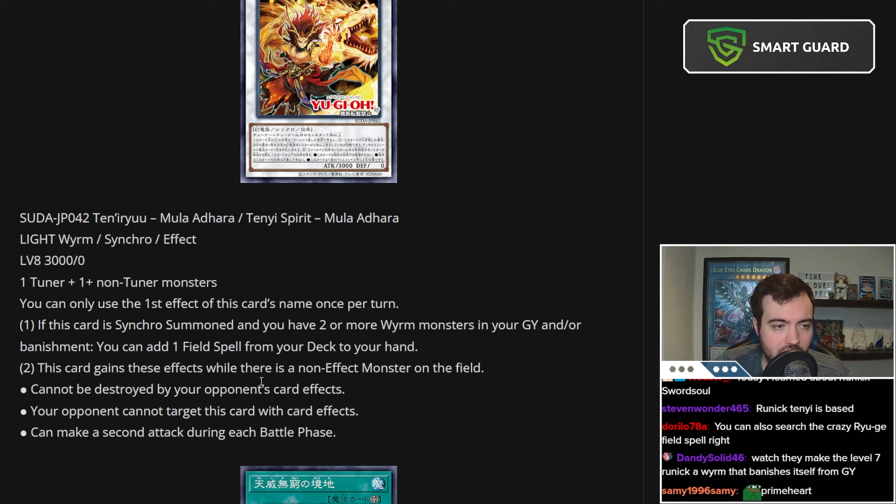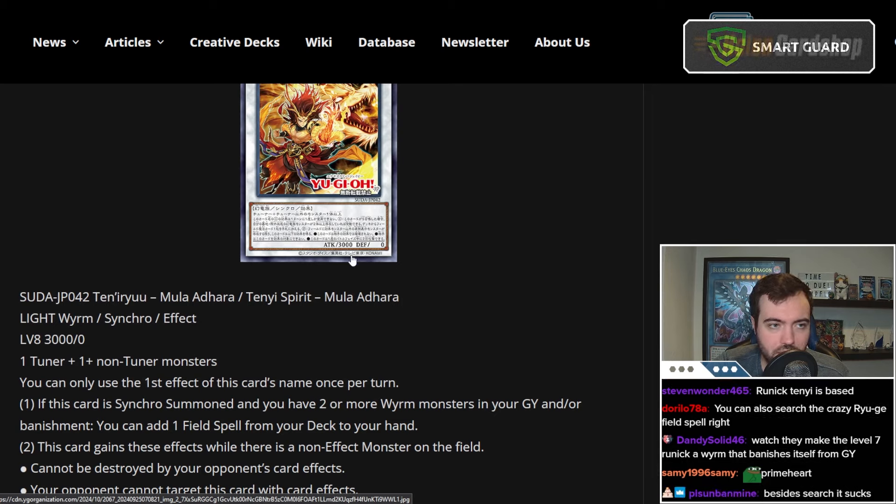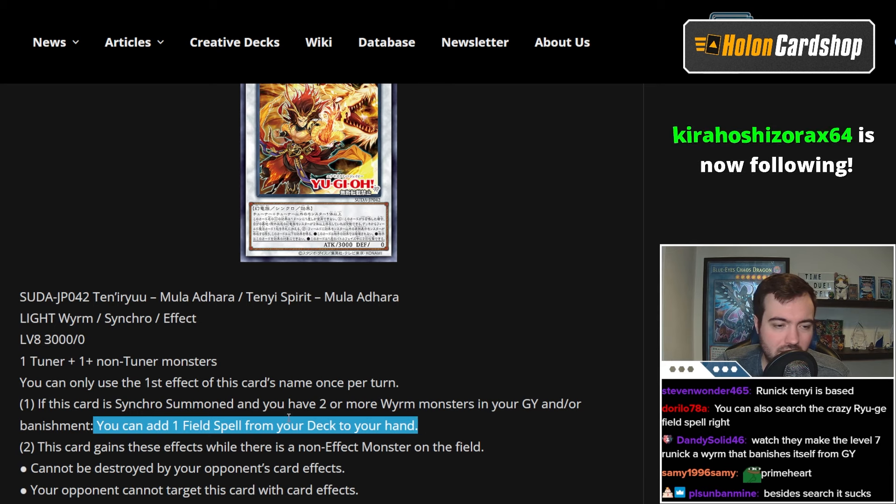If this Field Spell is good, people could use this in Tenny Sword Soul. The fact that it can search Floodgates doesn't really make sense to me — like, why not just let it search a Tenny Field Spell? But, alright.